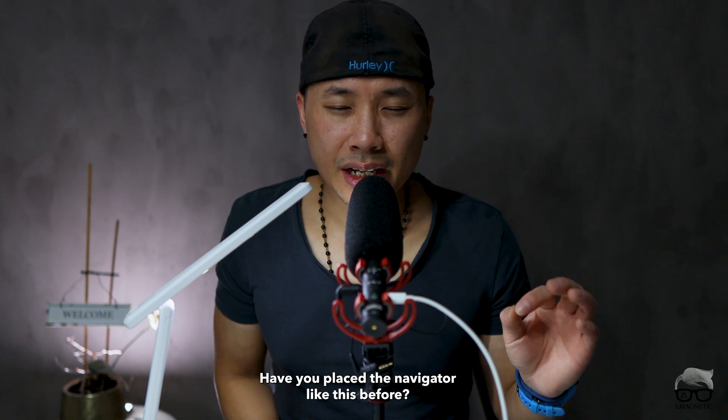Well, that's it guys. I hope you find this video valuable. This is just what we did, and the comments you already wrote contain many good ideas, so please read through them. Before we close up, I have a question for you: have you ever placed a navigator like this before? If so, let me know in the comment section below. If you like this video, don't forget to hit the like button, subscribe, and hit the notification bell. Until next time, take care and peace out.